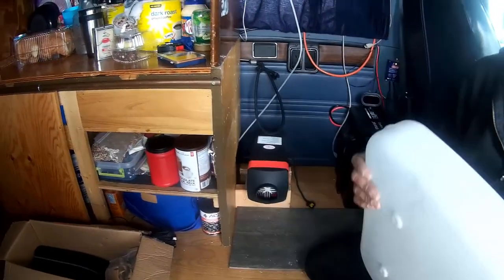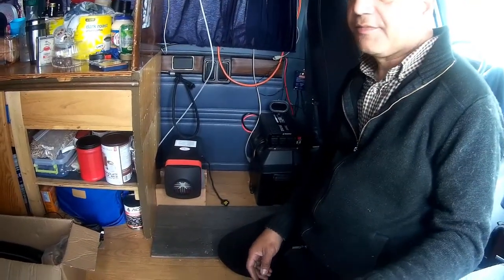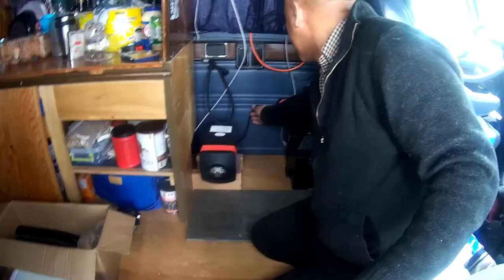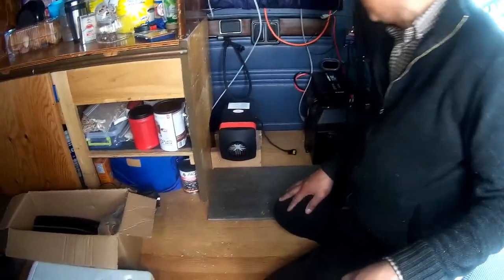I want to do a video on what we found out after using it for the entire season: it would be a fantastic secondary heater but definitely not a good primary heater. So instead of having two in our vehicle, which would be unnecessary, we're going to opt for one that can be a good primary heater.